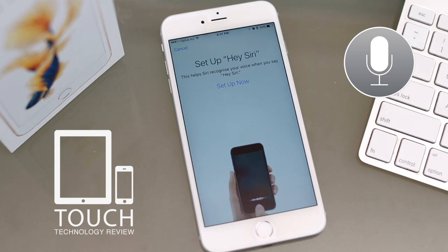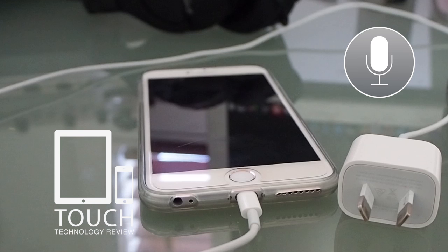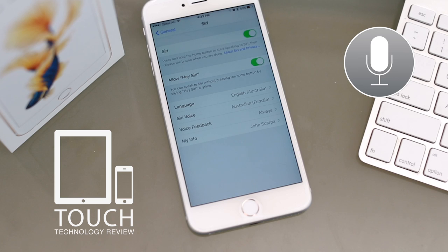For those of you who have a new iPhone 6S, you can do this completely unplugged, but for previous models you'll need to have your iPhone plugged into the charger. Now that we're all set up and ready to go, let's go ahead and see if we can make use of Siri in some real-world situations.